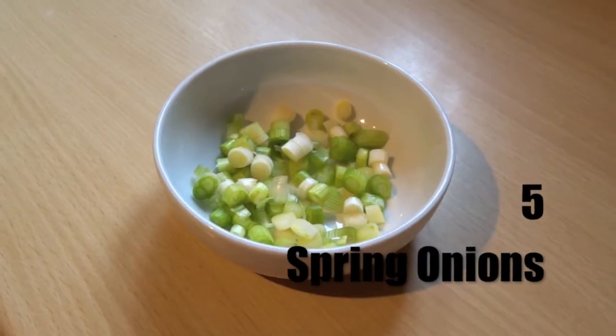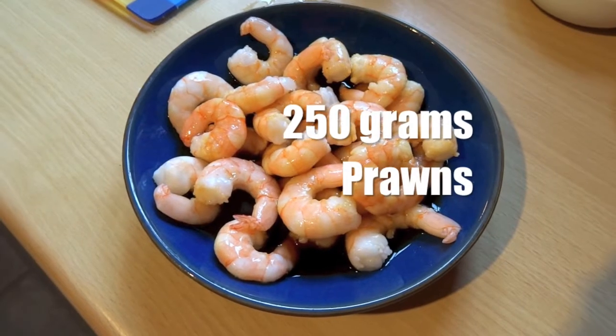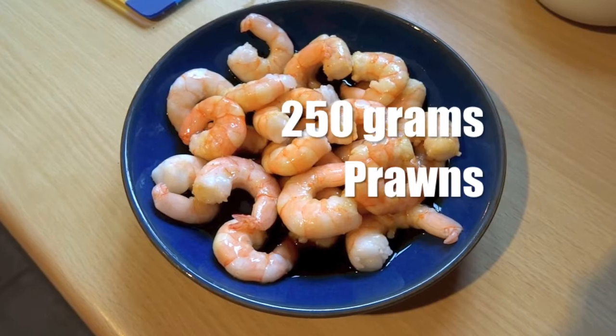Next, chop five spring onions, and then chop 150 grams of cabbage. Now soak 250 grams of prawns in soy sauce.